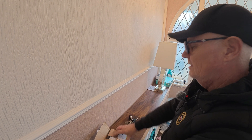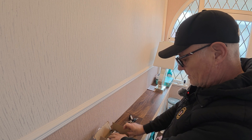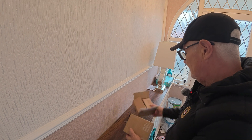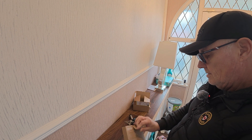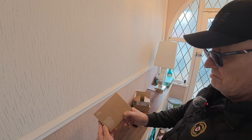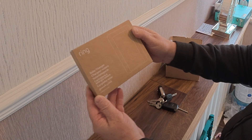This cost us — I think it was 39 pound — yes, 39.95 to be precise. We've got different languages on the box: Ring Solar Charger.